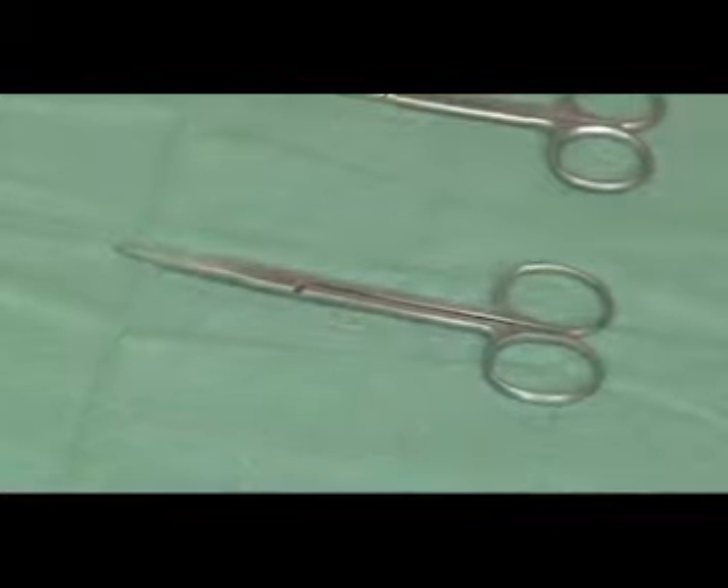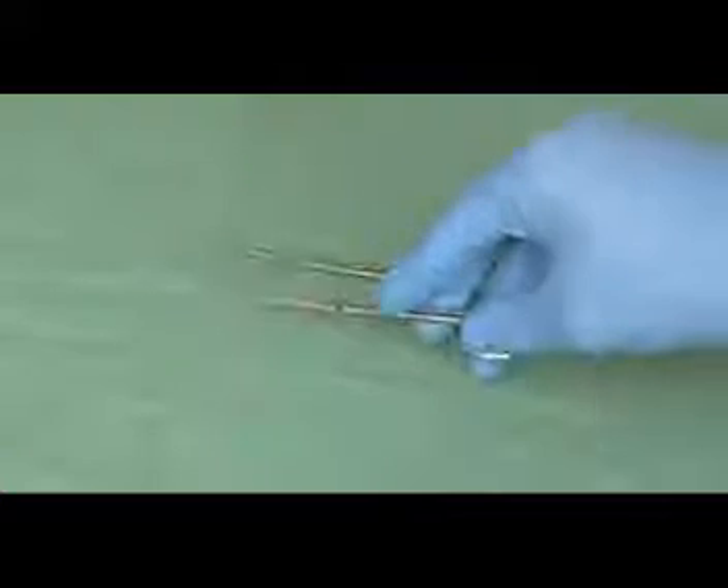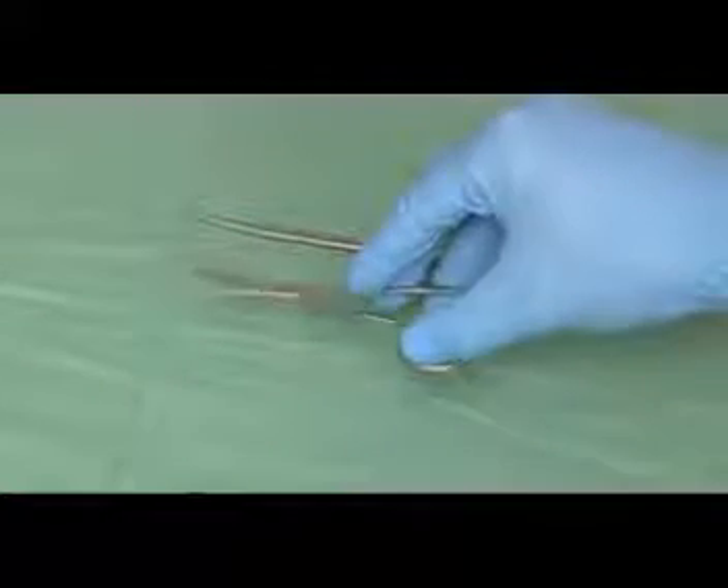Scissors are also used in the cutting of sutures. However, it is important to use a separate pair for this task as it may lead to blunting of the cutting blades.